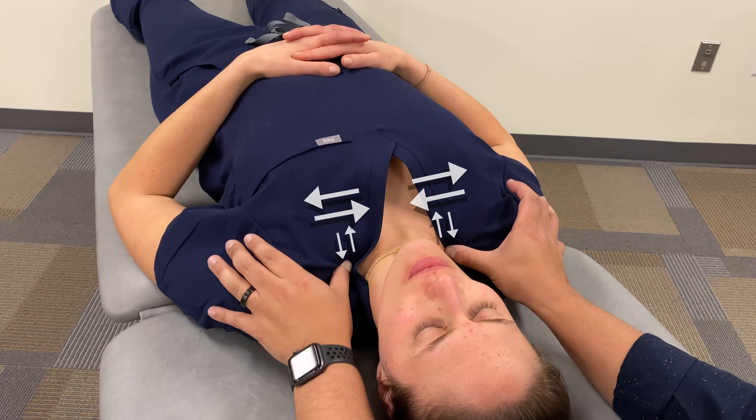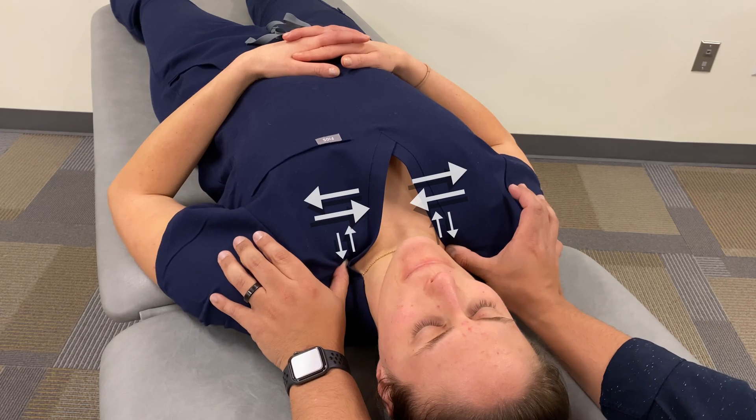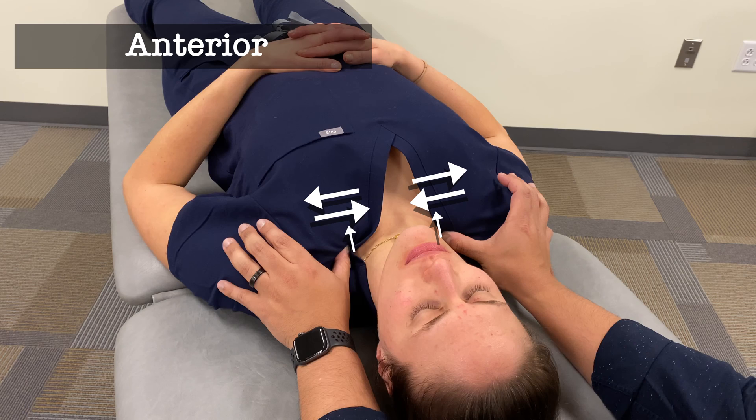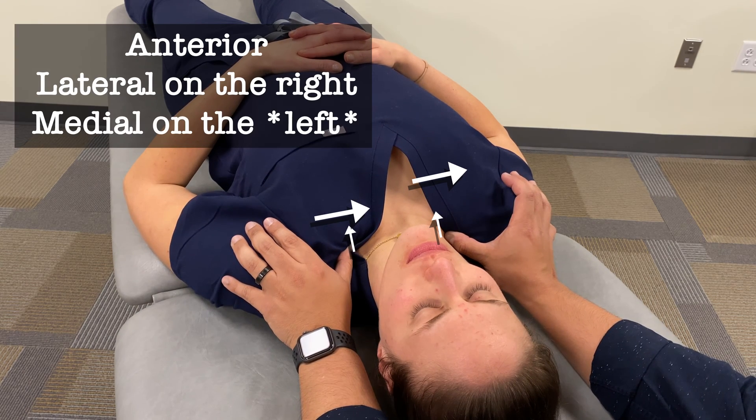For my patient, what I'm finding in this area is my greatest point of restriction is anterior, and then lateral on the right and medial on the right.